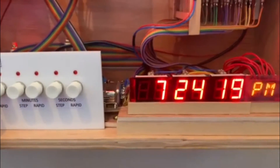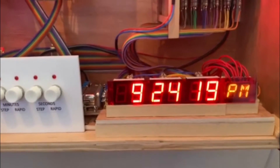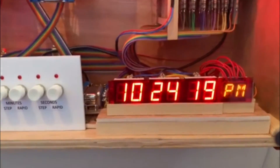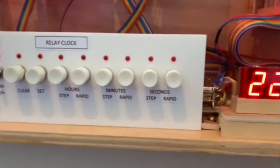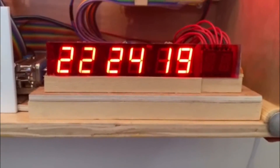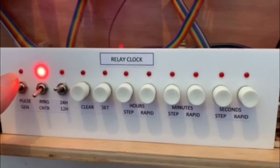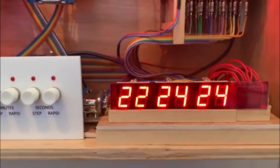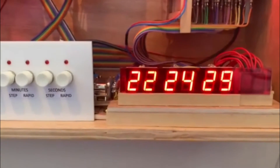If we set the hours to, for instance, 10pm, and then we change to 24 hour mode, you can see that it's 22:24 and we have lost the AM/PM display. Let's switch the pulse generator feed back on, and it's now counting seconds in 24 hour mode.